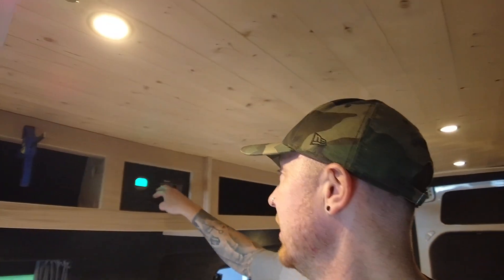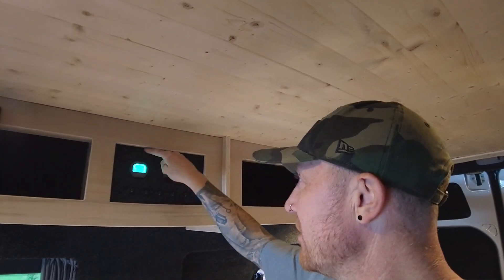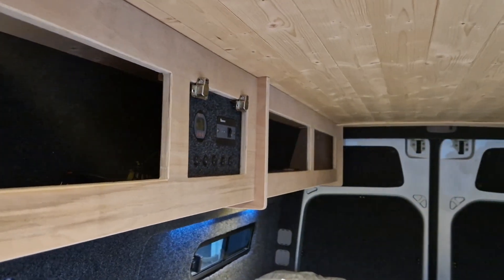I did originally cut a different panel and cut bits out with hinges to have a door on here like I've done before, but I didn't like it. So we've gone for this — I've redone it and that's in now.